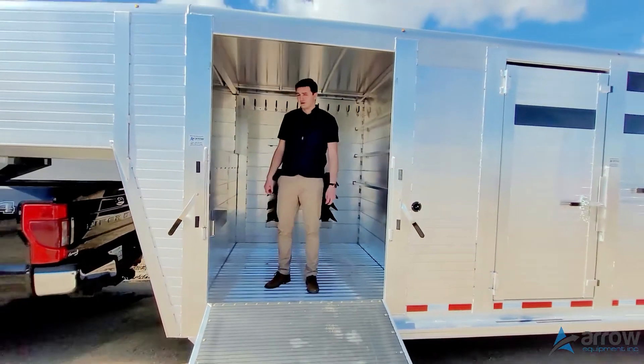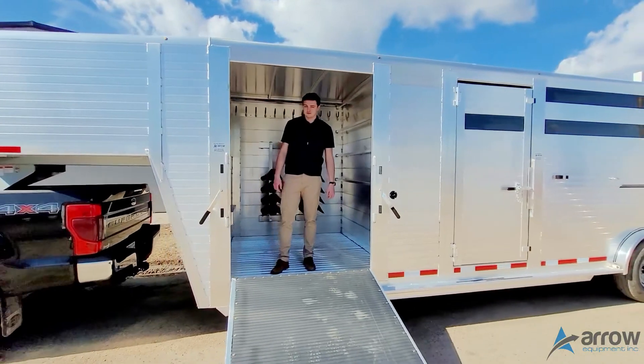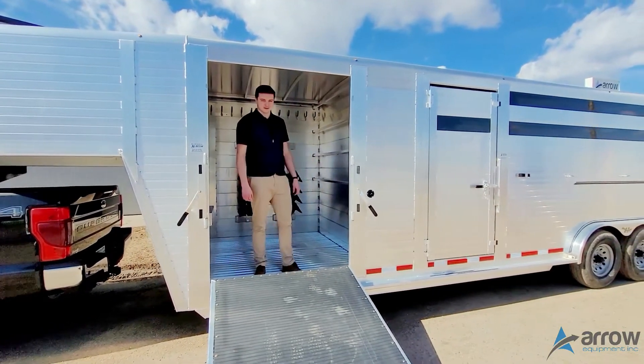So that's the trailer — 30 feet long by seven and a half wide by seven foot four tall stock combo. Thanks for watching.